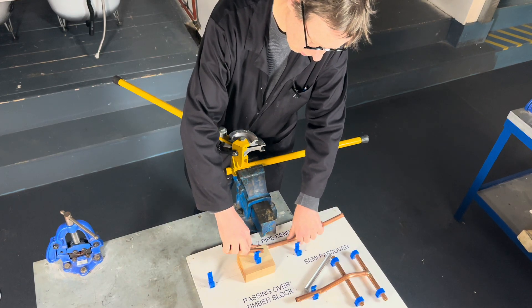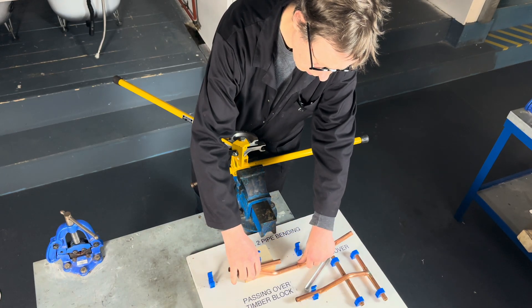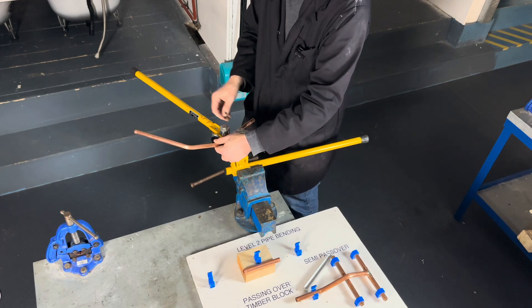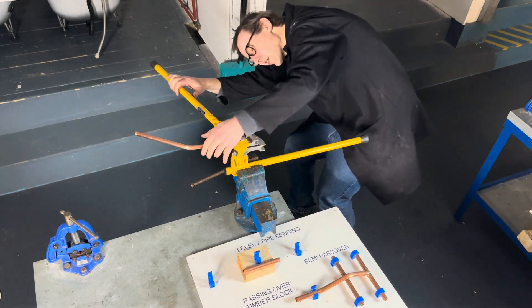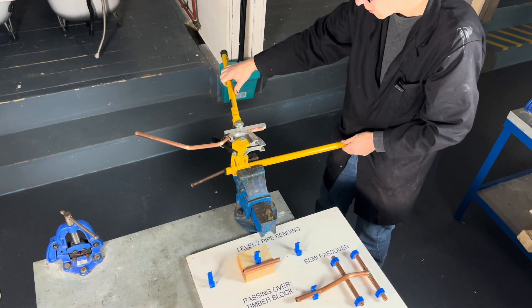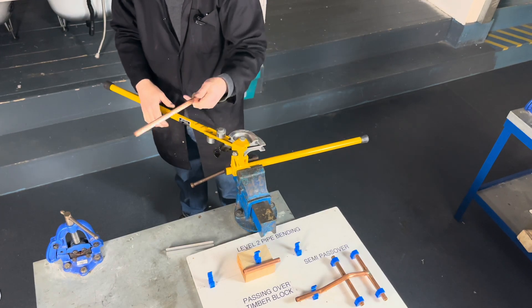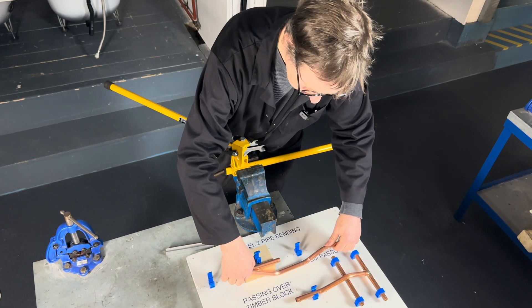A block of wood — make sure it's all straight. Looking down the line, like that.